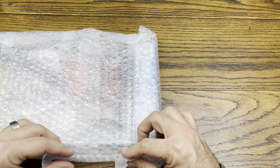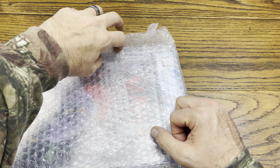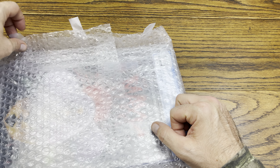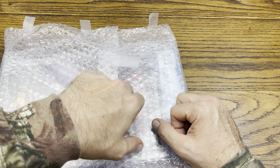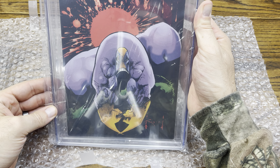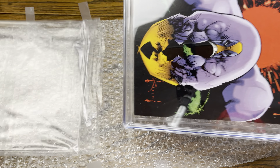Now we can actually open this up. Don't worry about pushing peanuts aside. Let's see what book we ended up getting. Now this was a 7.5, but it is the first edition —